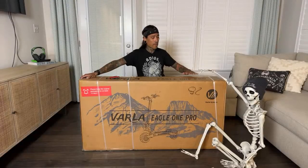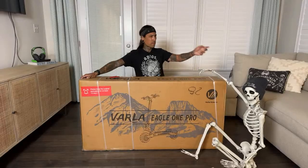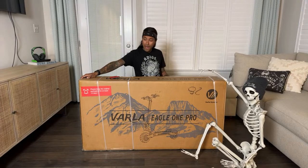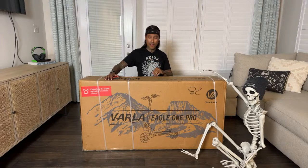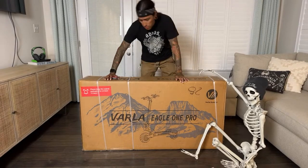It's a dual motor — dual 1000-watt motors, 60-volt, 27 amp-hour battery. I'm really excited to see what this thing can do. We'll be shooting the review video tomorrow and trying to get that out later this week or next week. I'm super excited about that.